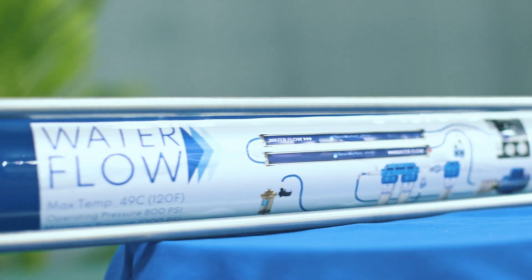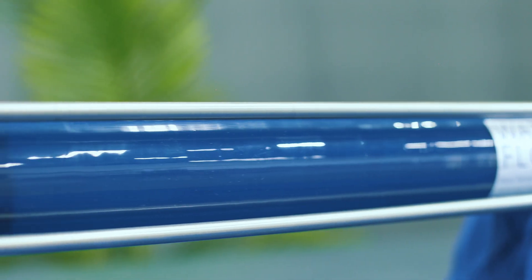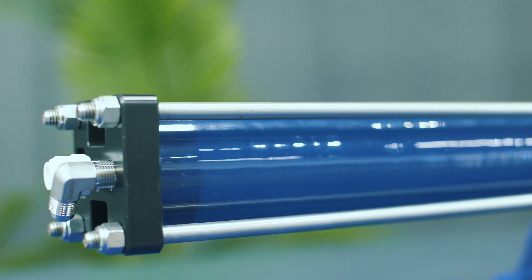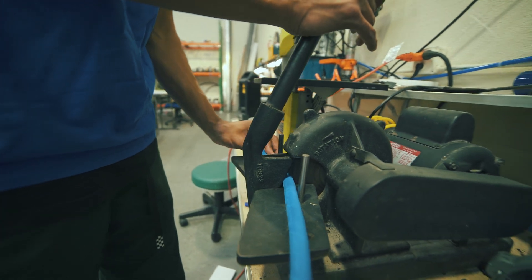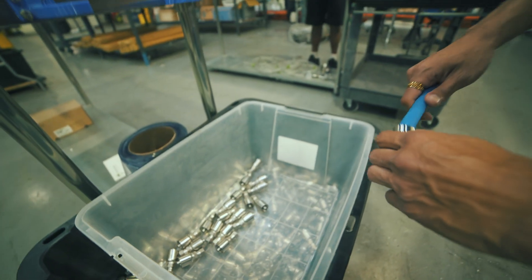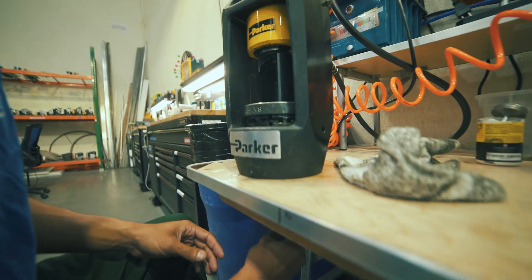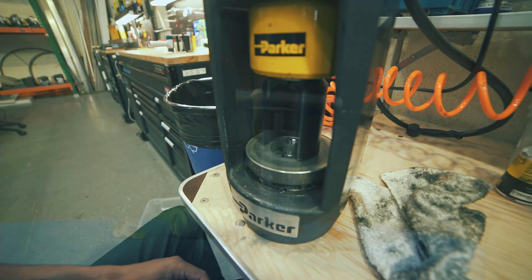Seawater Pro watermakers are known for our innovative patented pressure regulator, which is included in all our watermakers. Our pressure regulator absorbs hydraulic shocks and prolongs the life expectancy of the membranes. It will also maintain pressure, which otherwise can fluctuate, especially with DC-powered systems.